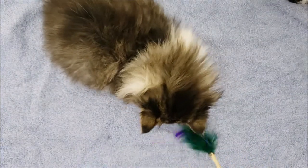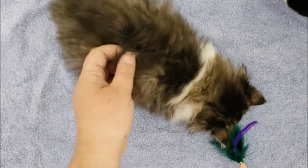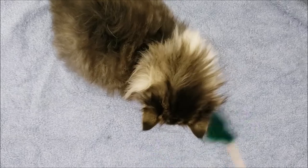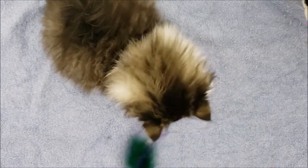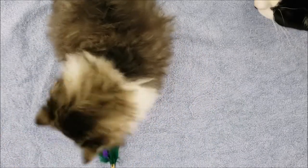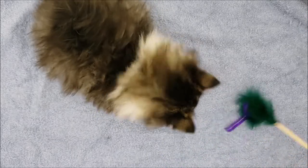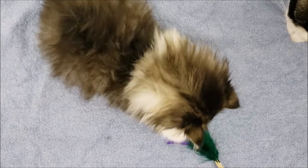She's much fluffier now and so, so soft — she's like a cloud. Her fur is so thick and soft. You can see she's going to be beautiful; she already is beautiful, but when she gets older she's going to have a long, beautiful coat. And now I just have to do this five more times for all of her siblings.